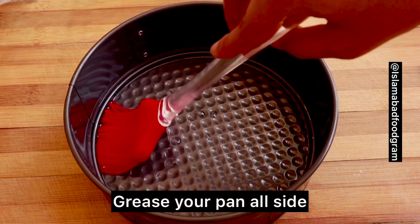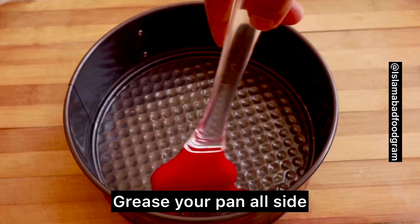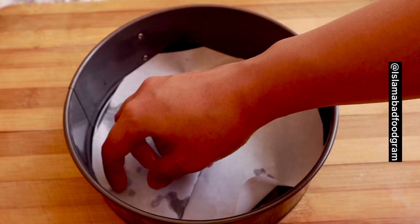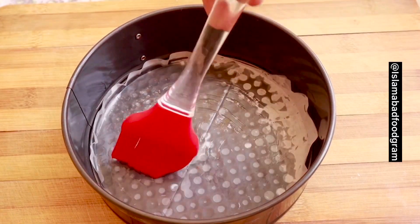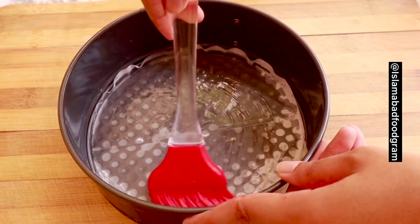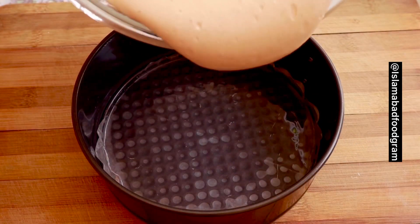We will grease the pan on the bottom and all the sides. We will use butter paper as well. Make sure that you grease the bottom too. Now we will pour our mixture into the greased pan.